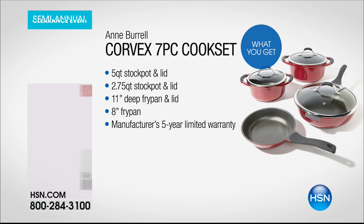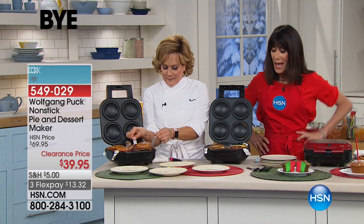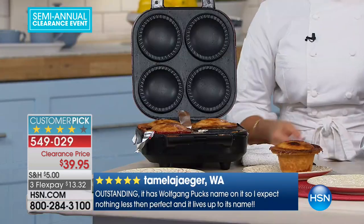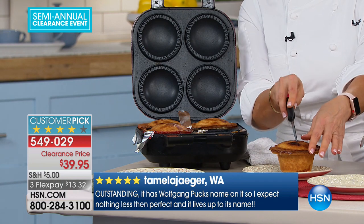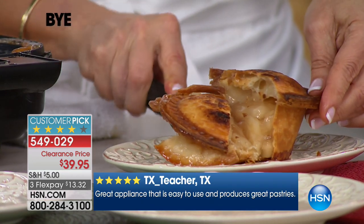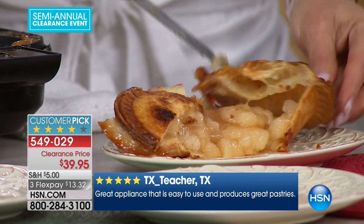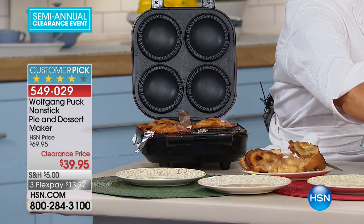Welcome back to another one of Wolf's favorites and a customer pick. This is actually the second upgraded version of the pie maker we did initially — because when we did it initially you could only do two, you can now do four. Hence again what's making this such an incredible value. We sold it at $69.95; it's now $39.95, with three flex pay payments of only $13.32.